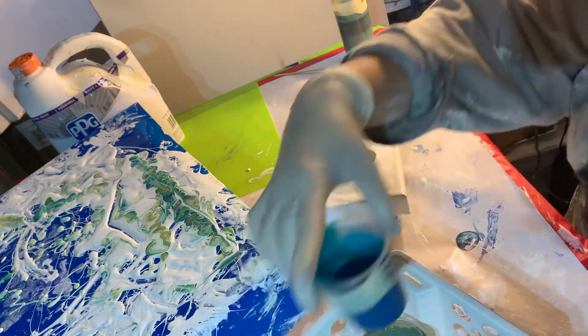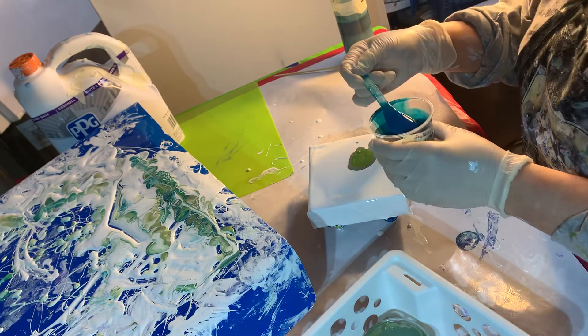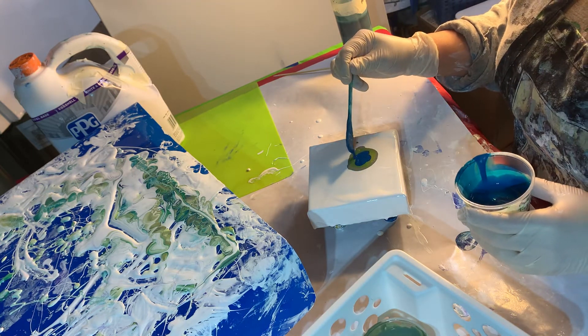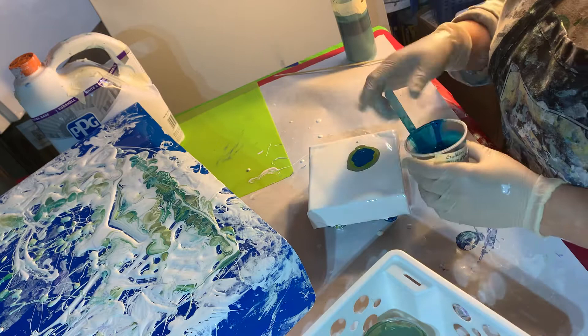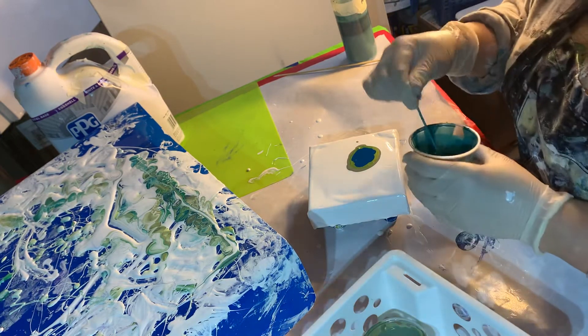And this one is Golden's Fluid Acrylic Phthalo Turquoise. It's such a pretty color. I have a sweater in this color and I love it. I pair it with everything — I consider it a neutral. I pair it with something yellow or black or purple or stripes, I don't care.